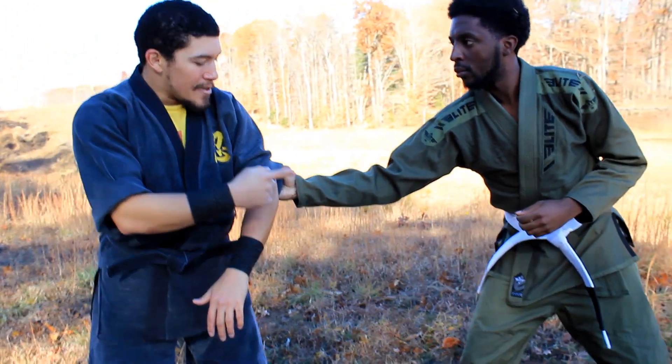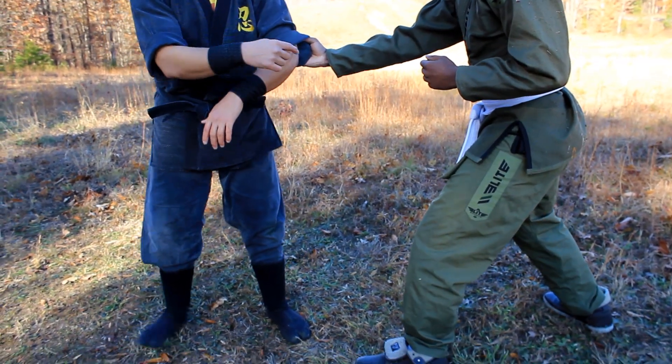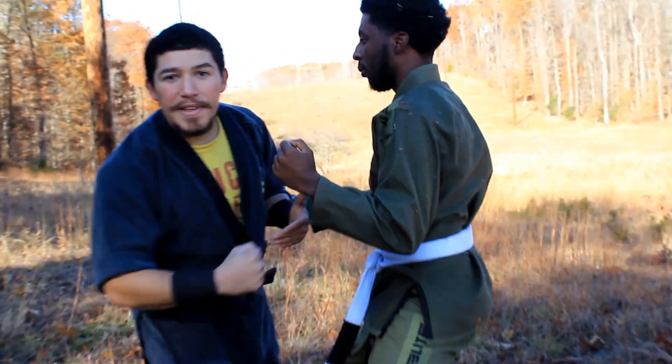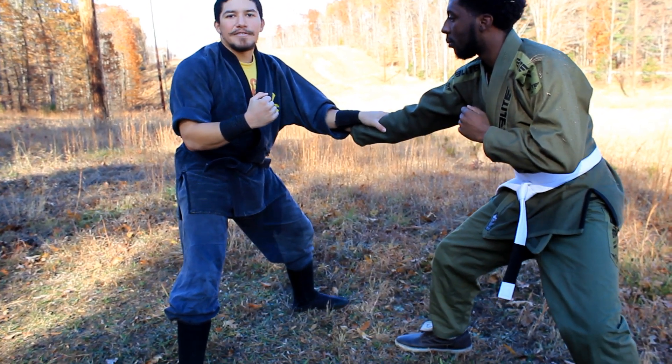To break this down: the opponent comes with a sleeve grab. Note that he has his same side leg forward to have control. If he switches his legs, he doesn't have balance — as I go to step and pull this way, he is going to move with it because he can't brace for it. If his foot is forward, he can stop me from pulling him and then we have to work through the technique.